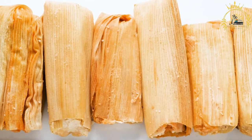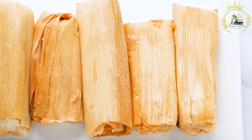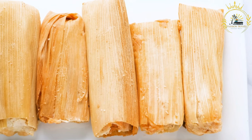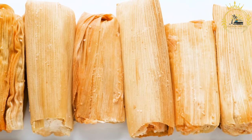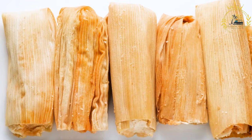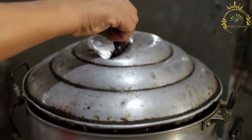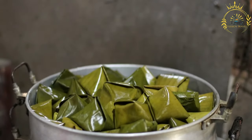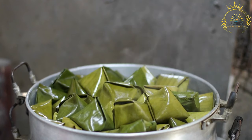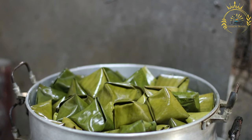For assembly: banana leaves or corn husks (soaked and cleaned), and cooking twine or strips of banana leaves for tying. Instructions. Prepare the filling: In a large skillet, heat vegetable oil over medium heat. Add chopped onions, minced garlic, and bell pepper; sauté until onions are translucent. Add the chopped meat and cook until browned. Stir in tomatoes, green peas, carrots, raisins (if using), and sliced green olives (if using). Cook a few more minutes, then season with ground cumin, paprika, salt, pepper, and chopped cilantro. Simmer until cooked through, then set aside.